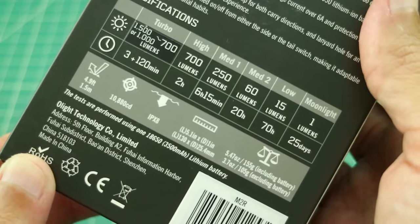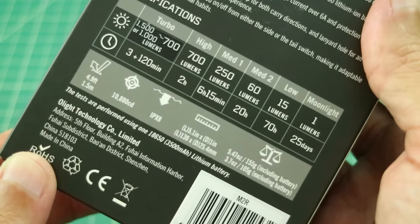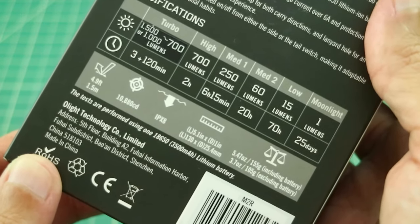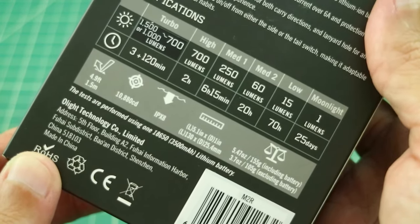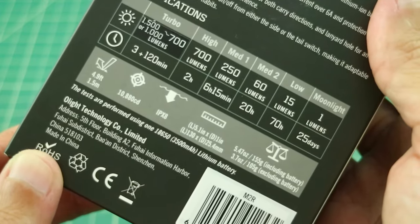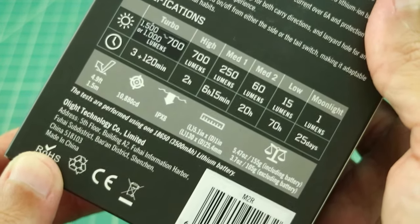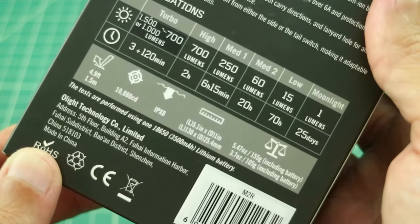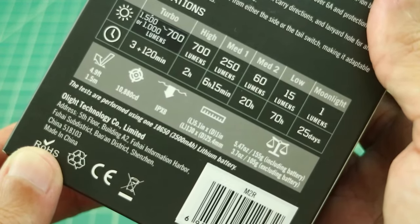I don't typically use flashlights in Moonlight mode — it just doesn't suit my needs. It has impact resistance up to 1.5 meters, so you can drop it if you like. It's around 10,000 candela, so this is going to be a floody flashlight, which makes sense since it's more of a tactical EDC flashlight. It's IPX8 rated, meaning it can go 2 meters deep in water. Dimensions are 5.1 inches long by 1 inch in diameter, and it's about 5.5 ounces with the battery, 3.7 without.